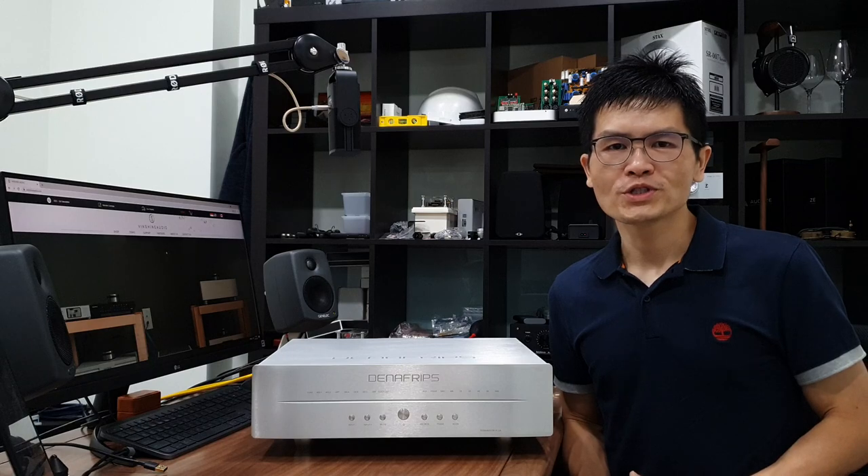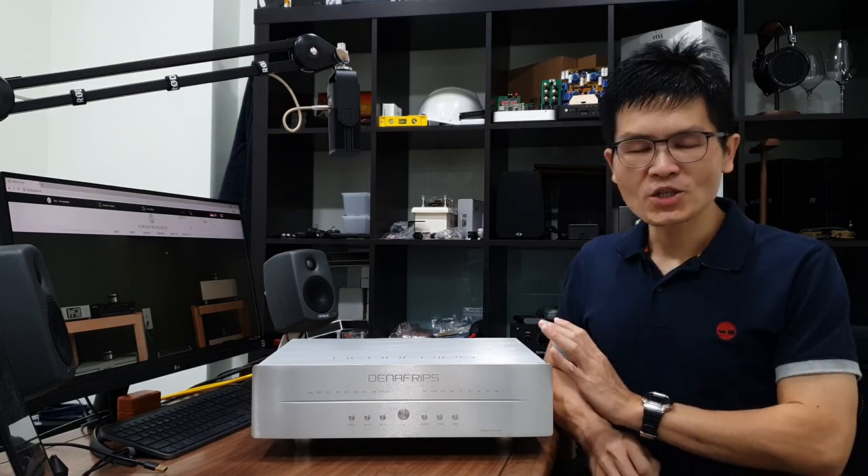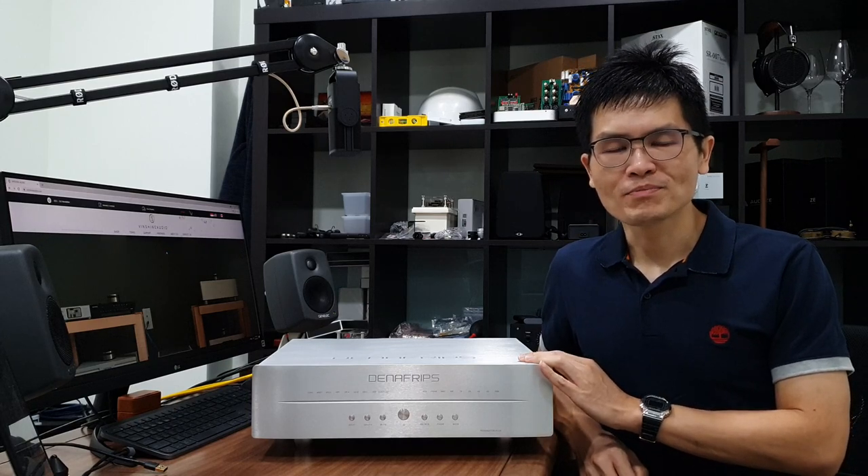Hello, welcome to Winshine Audio channel. I'm Elvin, owner of Winshine Audio. Let's talk about the Denafrips flagship Terminator Plus DAC today.